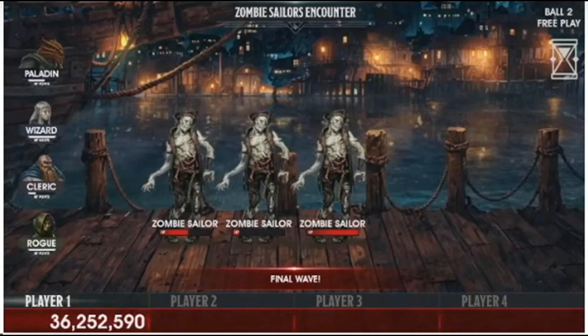During modes, the screens kind of look like this, which is nice because you actually see the progress. You're like, hey, there's three things I need to kill, here's the health bars. You kind of know how much progress you have left to complete the mode, whereas most games you just kind of hit until it goes. It's nice to see this visually on the screen where you know exactly how much of the mode is left.